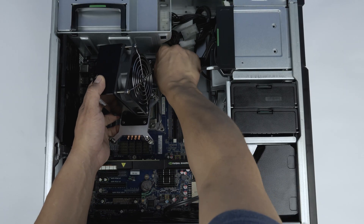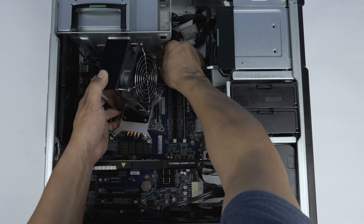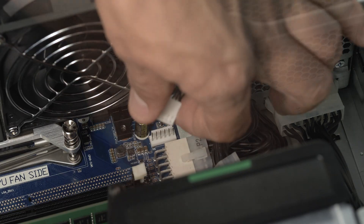Please do not attempt to disconnect by pulling on the cable itself. Once disconnected, you may remove the heatsink entirely.